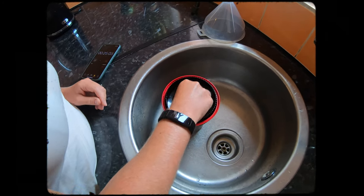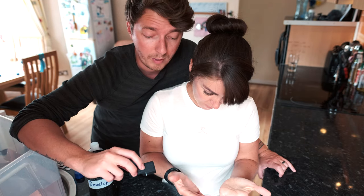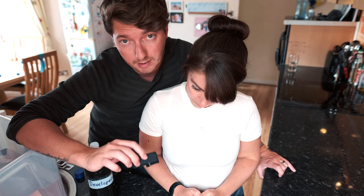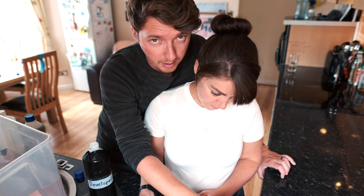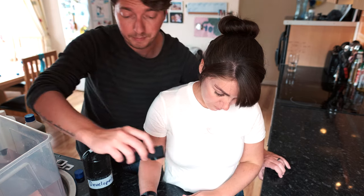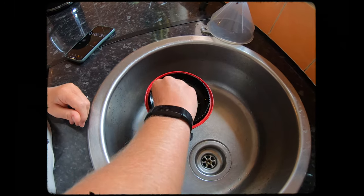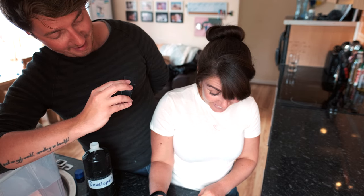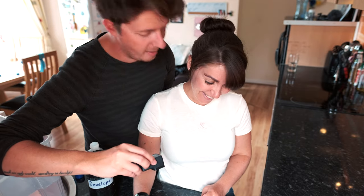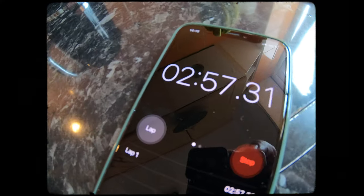Now agitate. Try to have all the chemicals in within the first 15 seconds. When it hits 15 seconds, agitate for 15 seconds. Then when it hits 30 seconds, leave it for 30 seconds. Then every minute — at one minute, one minute 30, two minutes, two minutes 30 — agitate for five seconds. At three minutes agitate one more time, then get your funnel ready to pour it back in at 3 minutes 15. Take the agitation stick out, funnel goes in, pour back. The developer goes back in the bottle.